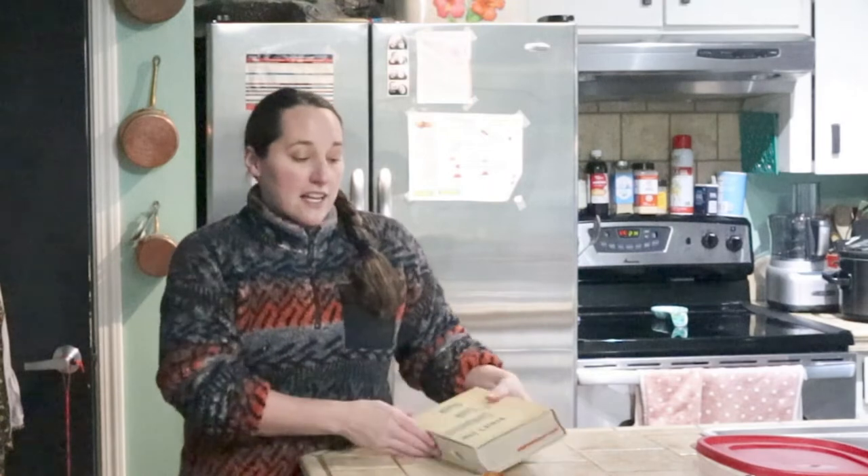It's just Molly today because Dan is at work, so I thought I would taste test this fruitcake and let you know what I think of it. It's delicious - it's definitely dense, moist, and fruity. It has a little bit of that bourbon flavor from it, and it's really, really good. So another winning fruitcake.